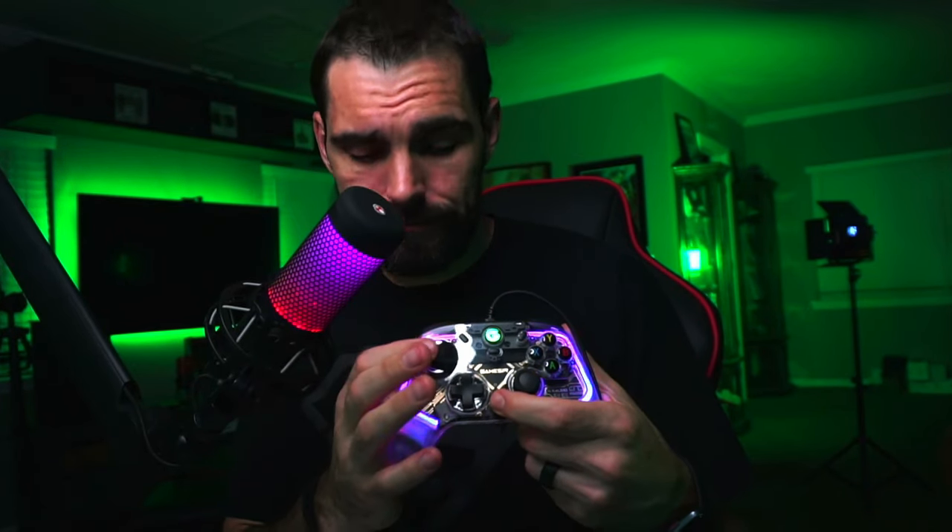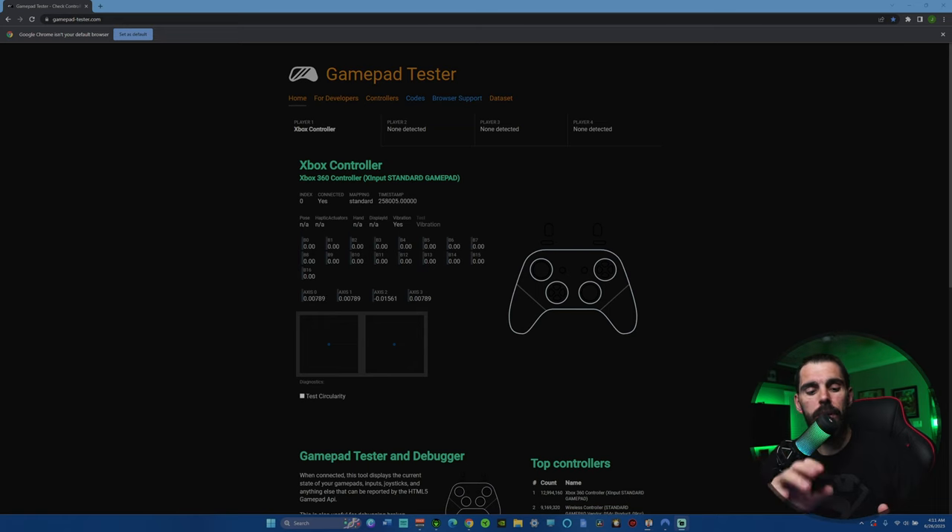Let's talk about the M button at the bottom of the controller. To adjust rumble motors without the app, hold the M button and press up or down on the D-pad to increase or decrease intensity, all the way off if you want. To change the LED colors without the app, hold M and use the left joystick left or right to cycle through colors, up to brighten, and down to turn it off.